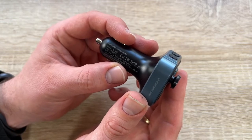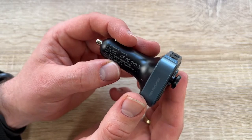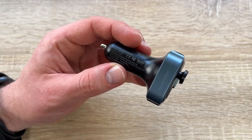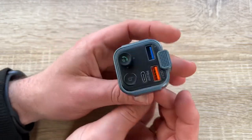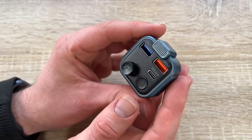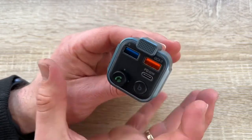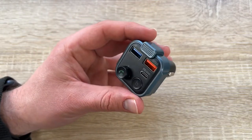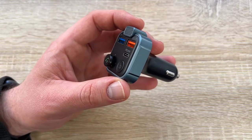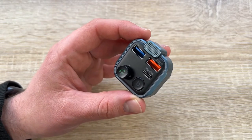Technical specs: Bluetooth version 5.0, connection distance 10 meters, frequency range 86.5–108 MHz, FM transmission distance approximately 3 meters. USB output (QC 3.0): 5V/3A, 9V/2A, 12V/1.5A. Type-C output (PD 3.0): 5V/3A, 9V/2.2A, 12V/1.5A. Shared output: 5V/4.8A maximum. Input: 12V to 24V.